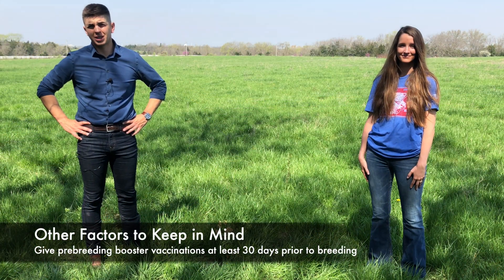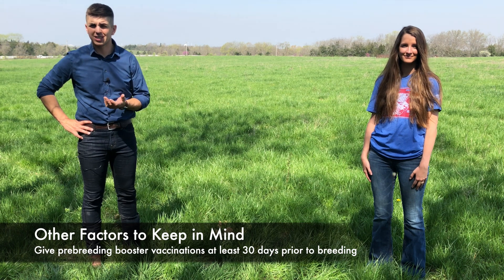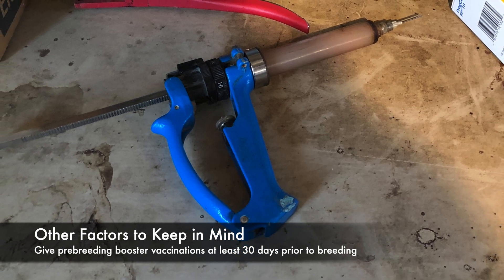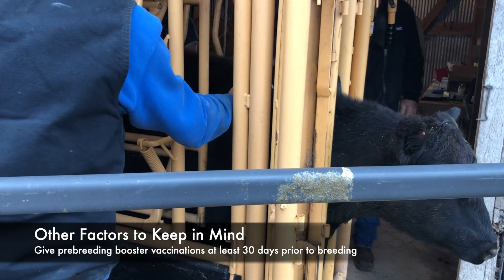There are a few other factors to keep in mind as well. For example, vaccinating females too close to the start of the breeding season can actually interfere with their ability to get pregnant. Consult your veterinarian for the best health protocol for your operation. In general, we encourage you to have pre-breeding booster vaccinations administered to cattle at least 30 days prior to breeding.